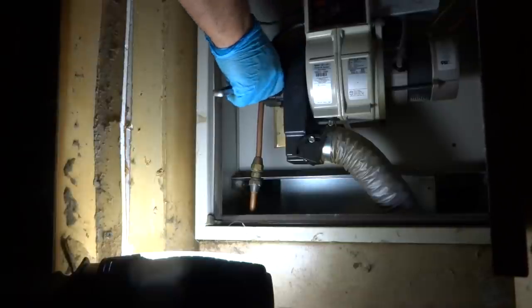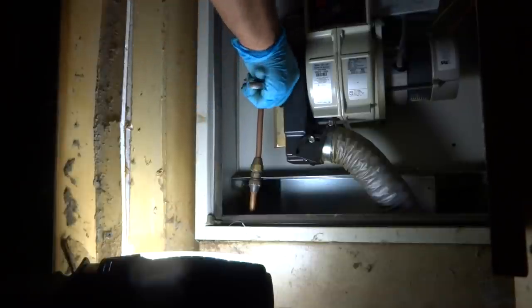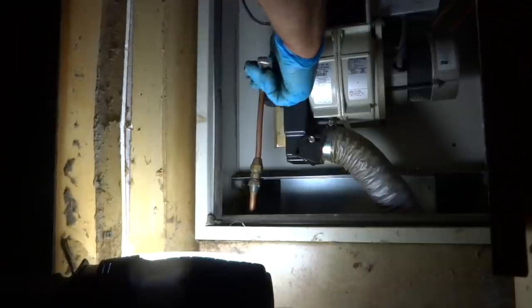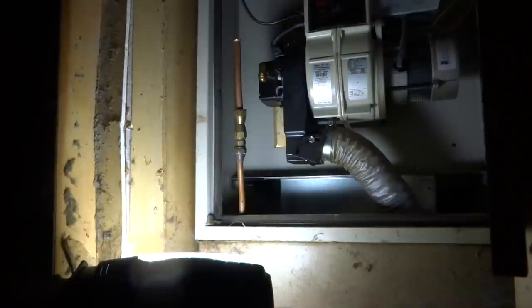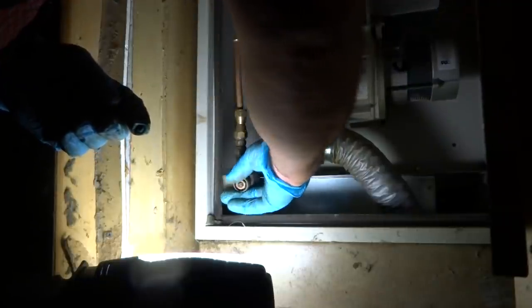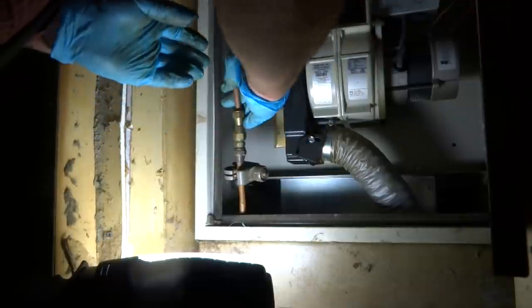Did you know you're supposed to be running kerosene? You're not supposed to be running heating oil in one of these trailers — you're supposed to run kerosene by law. By law, you're supposed to run kerosene inside the trailer. Did you know that? All the trailer parks have kerosene. I'm surprised the oil company even sells it to you. It'll work, it just — it's supposed to be kerosene. That's what I've always been told.